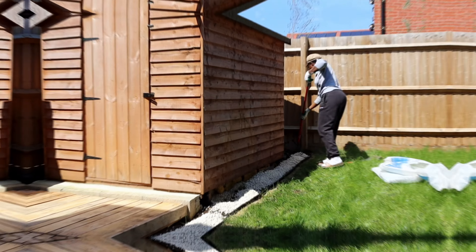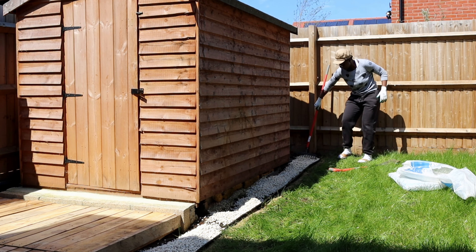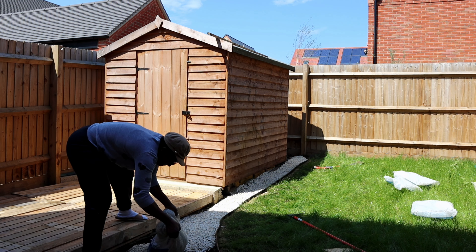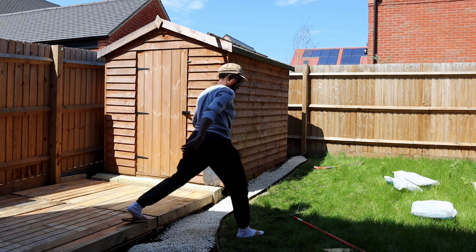So continuing by spreading my pebbles around — they are small to medium sized. They have a kind of sparkle to them when the sun is shining on them, they become very shiny. It looks really good if you get closer to the stones.